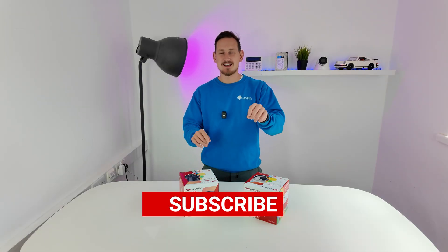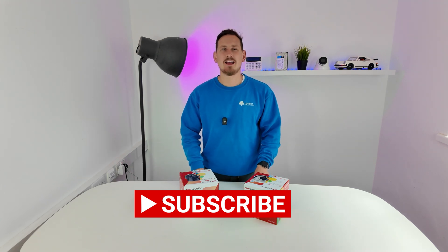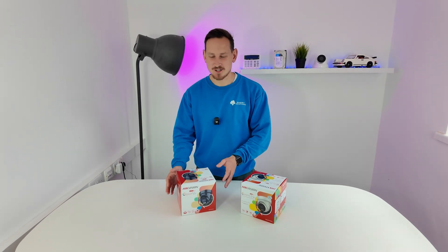Before you go, don't forget to hit that like and subscribe button. Soon we'll have an online shop available at the bottom of our YouTube banner where you can compare prices on camera and CCTV equipment just like this. Stay tuned for the next video — I'll catch you then.